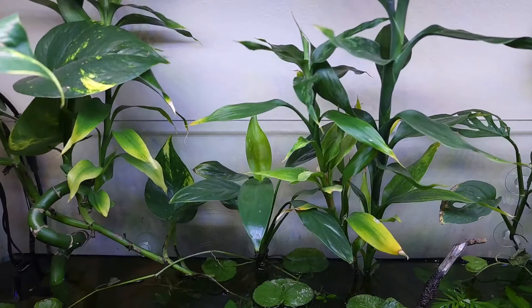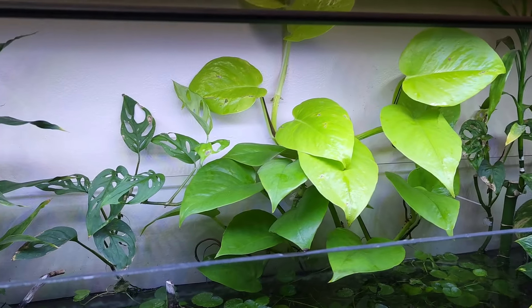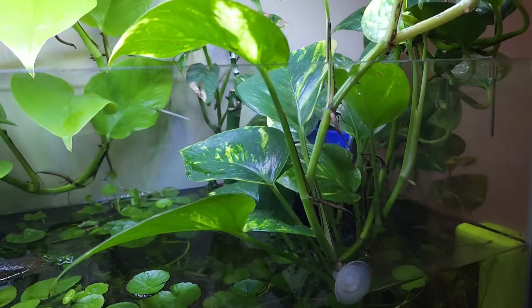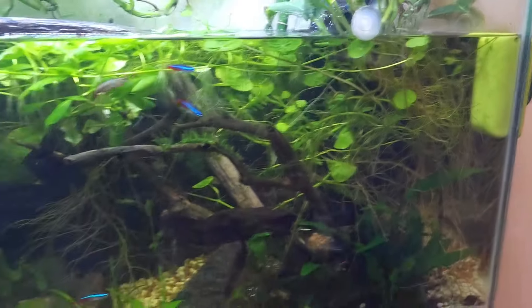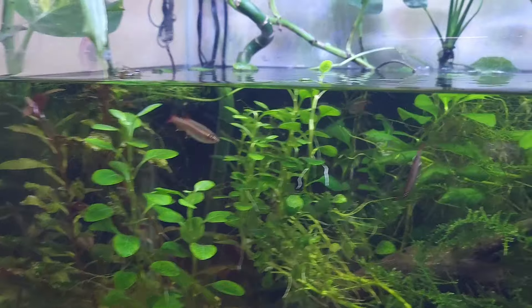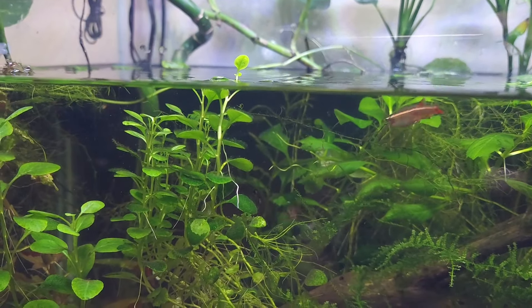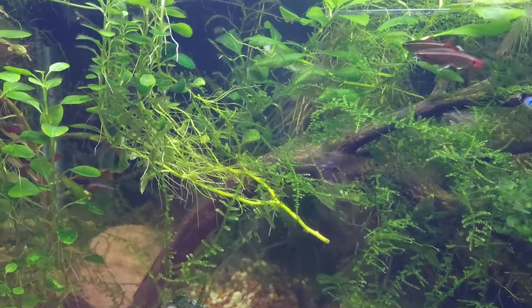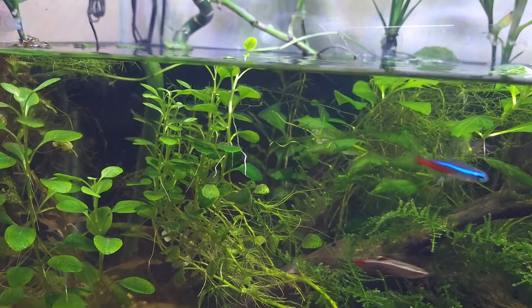Here's another bamboo, two more there. That was a really small baby when I put it there. There's a peace lily back there, there's the neon pothos, there's a monstera, and another monstera back there not doing so well — I moved it because I think it's getting too much light. Inside I've got this moss — it came with some shrimp I bought and it's taking off. There's a piece of a cardinal plant that had broken off and I let it float.